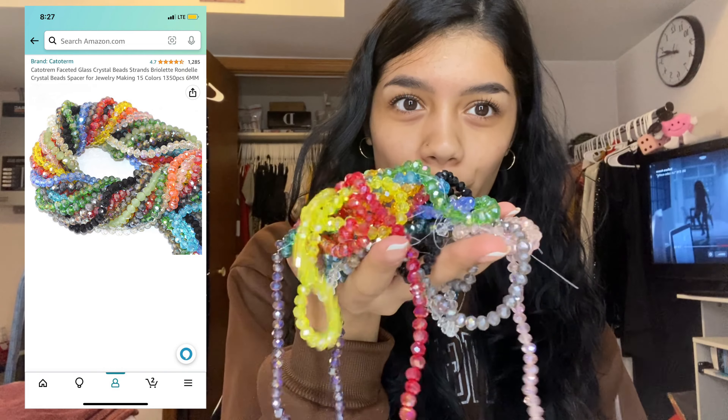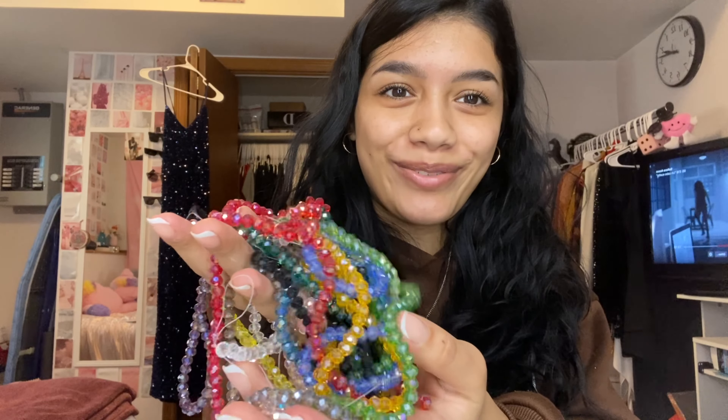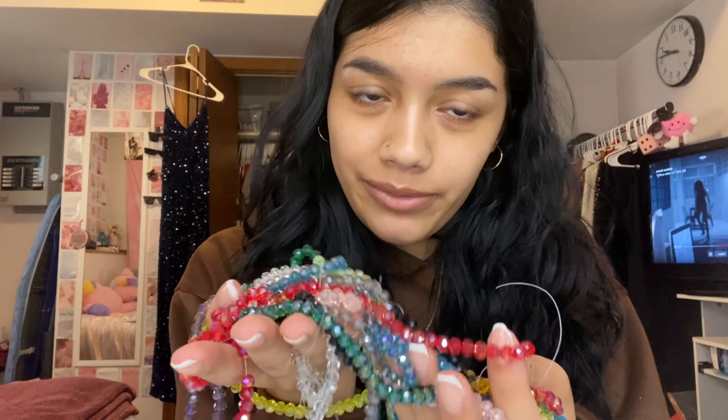The last thing in this package is a bag. In this bag — it's not exactly a bead vendor but you might think it is — it's just a bunch of crystallized beads. These are so pretty, although I'm a little sad because I thought this one was hot pink in the picture but it's actually red. But it's okay.